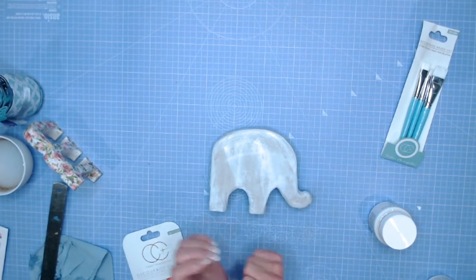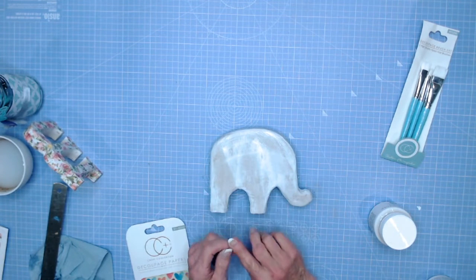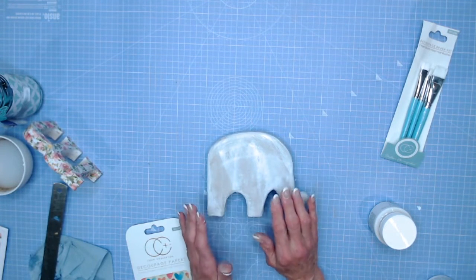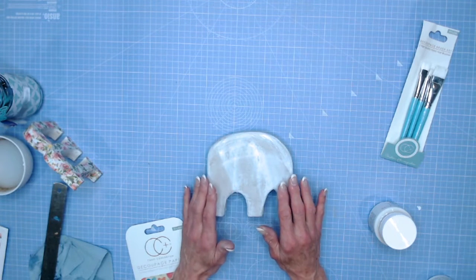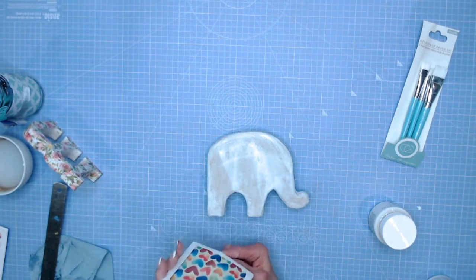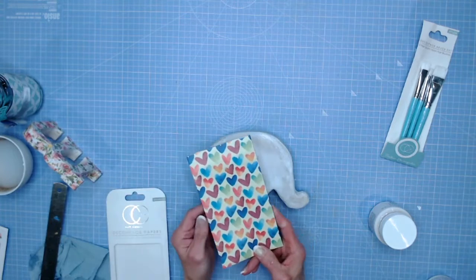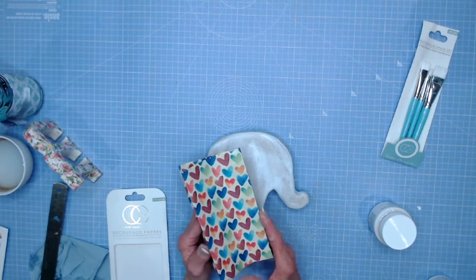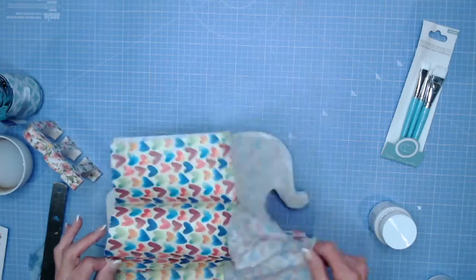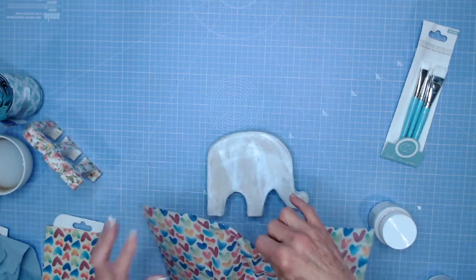I've got another decoupage project — a very cute elephant made of papier mache. I've given him a coat of white acrylic paint first to give a base to work with, because using a lighter paper on top of something like cardboard or brown doesn't quite lift as much. I've got some lovely paper with hearts on it — Craft Consortium decoupage papers called Rainbow Hearts. I thought this elephant is going to look amazing. Each sheet is 35 by 40 centimeters and these are super strong sheets that tear really well.